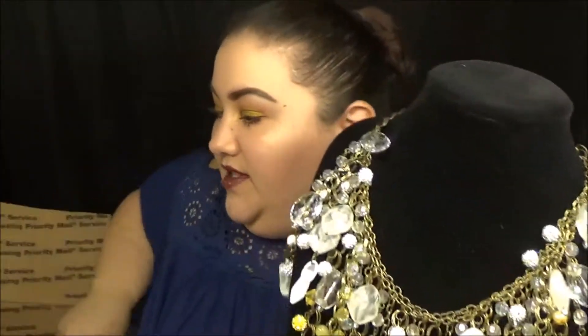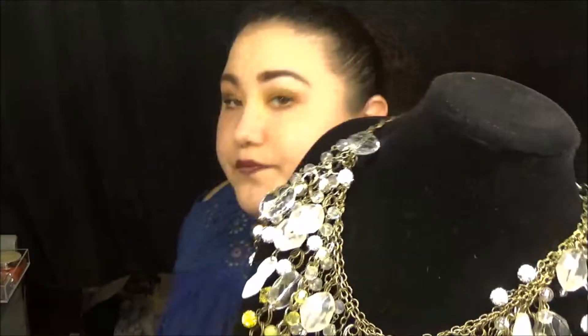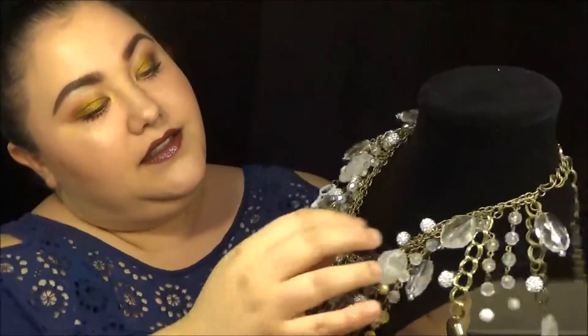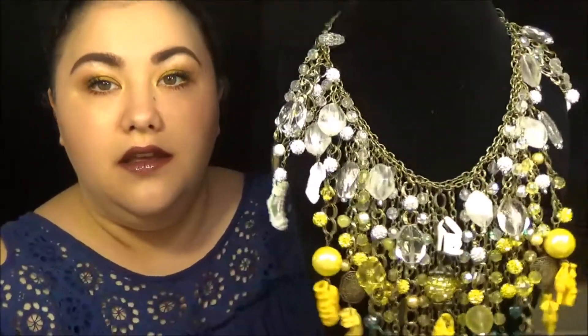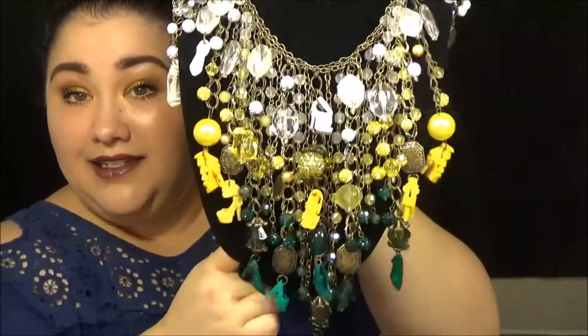It came with a beautiful holder for the statement necklace to live on, which is nice because it's beautiful and I want to make sure it stays nice for as long as possible — and that Garrett can't get it. This is the necklace.